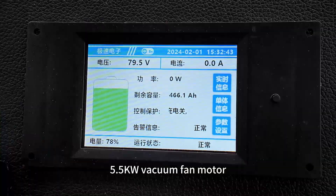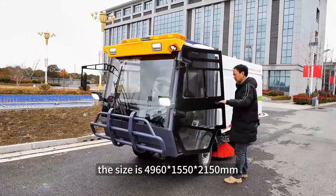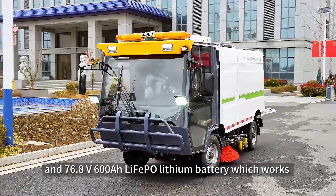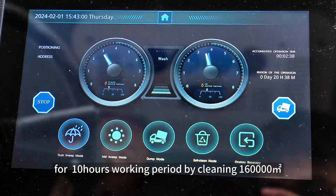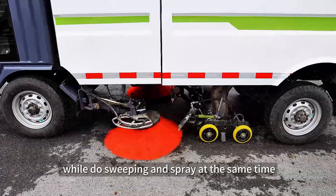5.5 kW vacuum fan motor and 1,100 L oil-water tank capacity. The size is 4,960 x 1,550 x 2,150 mm and 76.8V 600Ah battery, which works for a 10-hour working period, cleaning 160,000 square meters while sweeping and spraying at the same time.